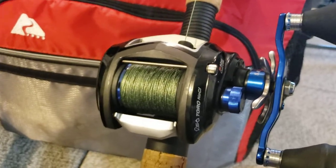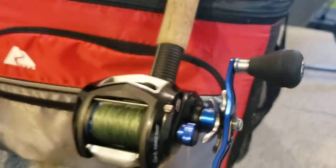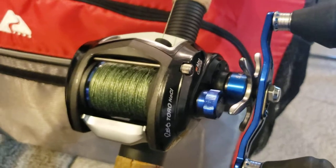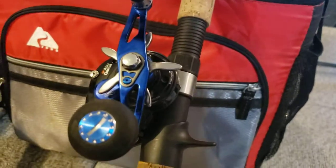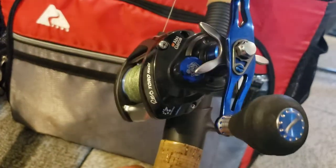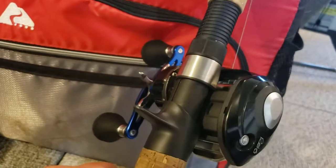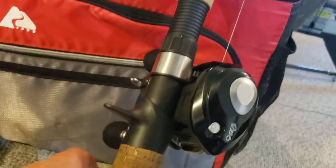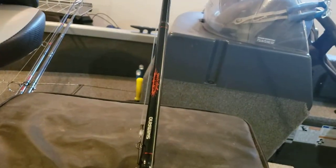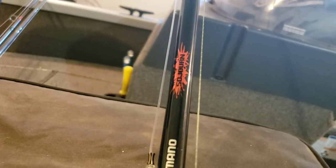This is actually the saltwater version of this reel, just because I got it cheap and I thought the blue was cool. It is a Rivotoro Winch — it's a casting reel with a very, very low gear ratio. I honestly don't recall what it is, and it doesn't say on here. I think 'Winch' is actually a nickname. This is on my very first musky rod ever — it's a Shimano Sojourn.